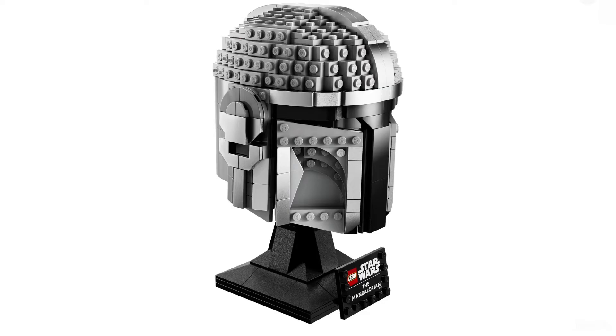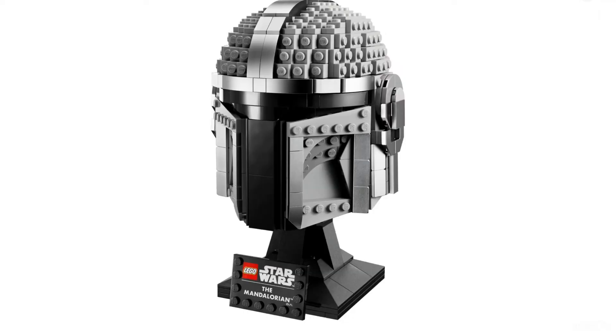We obviously got the normal stand that we've always been getting — I have two helmets and they both have the same stands. Something like the Christmas X-wing, which had a unique stand, is really cool because I feel like they should do different style stands for each helmet. But that's besides the point.